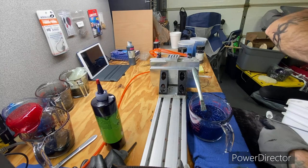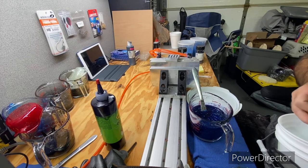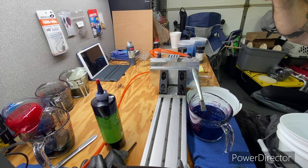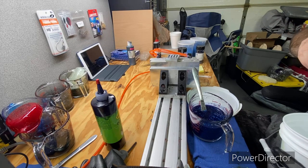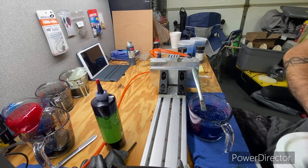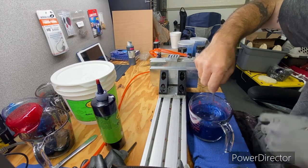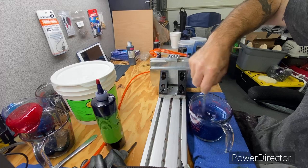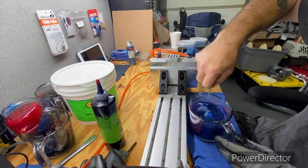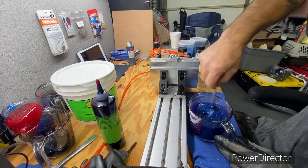Since these are trick worms and they already have salt in them, I'm going to add a very small amount of salt — just a quarter of my little cup. Usually I'll slowly pour it in. I might also add one or two drops of black; I'll set that to the side just in case I want to darken it up a little bit.